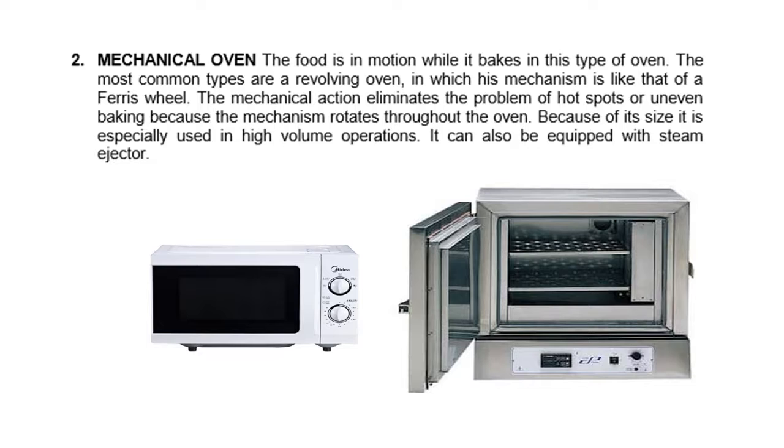Next, we have the mechanical oven. The food is in motion while it bakes in this type of oven. The most common type is a revolving oven, whose mechanism is like that of a Ferris wheel. The mechanical action eliminates the problem of hot spots or uneven baking because the mechanism rotates throughout the oven. Because of its size, it is specially used in high-volume operations. It can also be equipped with a steam ejector.